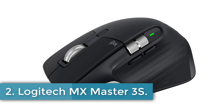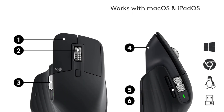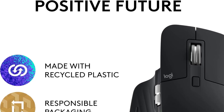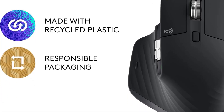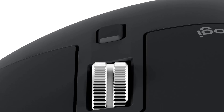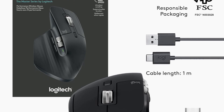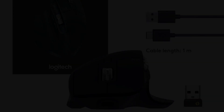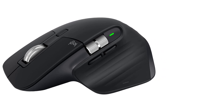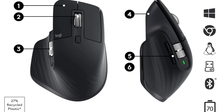Number 2: Logitech MX Master 3S. The Logitech MX Master 3S is a versatile and advanced wireless mouse designed for seamless performance across various devices, including laptops and personal computers. It features an impressive 8,000 DPI sensor that allows for precise tracking on any surface, even glass, with customizable sensitivity settings. The mouse introduces QuietClicks technology, reducing click noise by 90% while maintaining a satisfying tactile response. Users can enhance their experience with the Logi Options Plus app, which offers upgraded customization software for personalized button functions and app-specific profiles. The Flow cross-computer control feature enables users to work effortlessly across multiple computers, transferring text, images, and files between Windows and macOS systems.